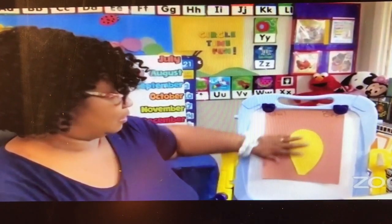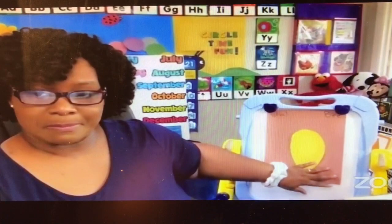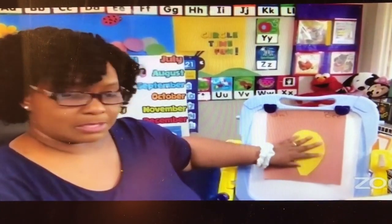You know, there's a song about a bumblebee — "I'm bringing home a baby bumblebee." We're going to sing it after this.